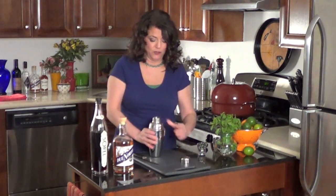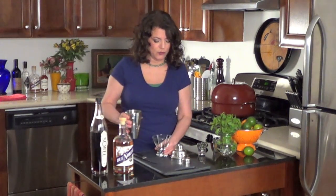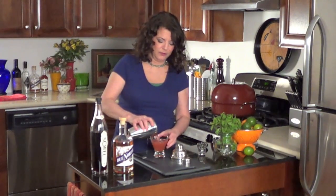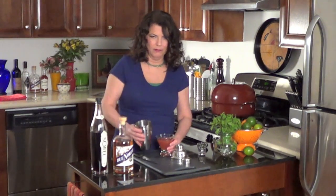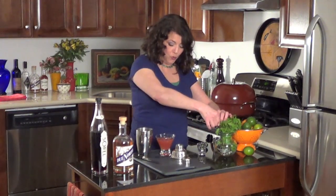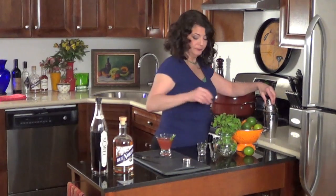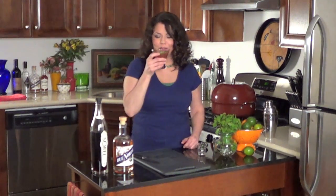You would use a strainer if you don't want your ice in — this pour is with the ice. We don't like ice in our cocktail. Here's our glass. Well, that was a messy pour. And we're going to top it with a sprig of mint. And here's our cocktail — the Red Hookup. Fabulous.